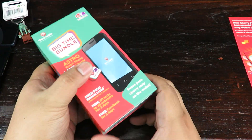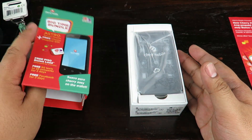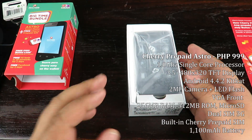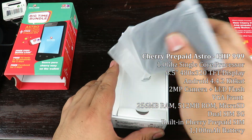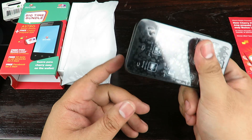Do keep in mind that this is a review of the phone itself, not the Cherry Prepaid SIM that resides inside. So just keep that in mind — I'm not reviewing the actual telco part of this phone, I'm reviewing the phone itself.